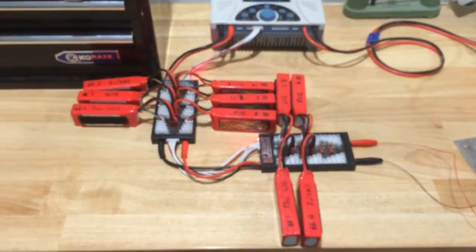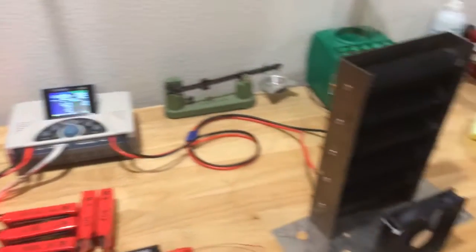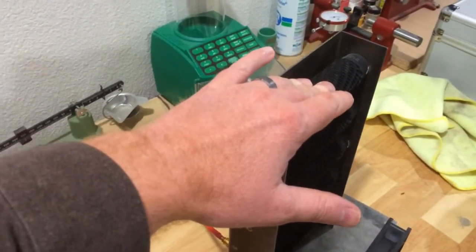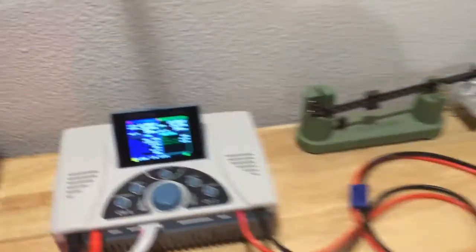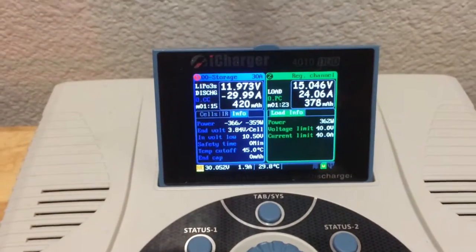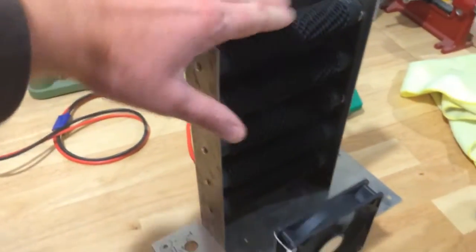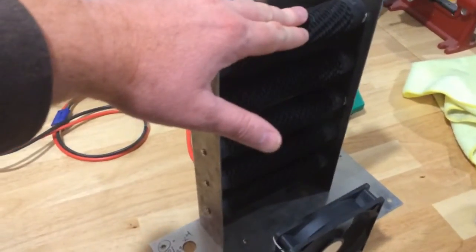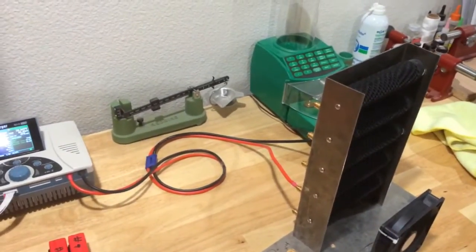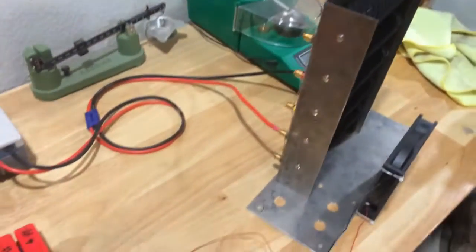So that's how I discharge all 10 of my packs quickly at 30 amps into my resistive load, at 360 watts — 360 watts of energy being dissipated by the resistors. They get lukewarm, and a little bit of air from the fan helps. I have discharged up to 1300–1400 watts into this resistor bank, and it heats the room up quite nicely too.